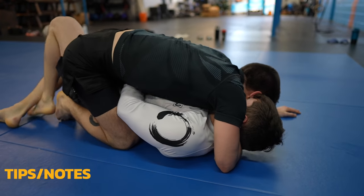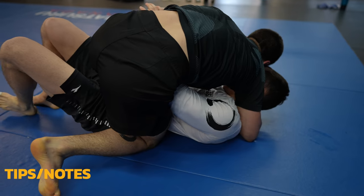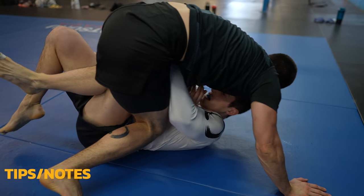I'm just going to do a quick fast forward because not much is happening. Daniel is able to escape here because he gets Alexei's hips up just enough to get his knee in, similar to a kipping escape.